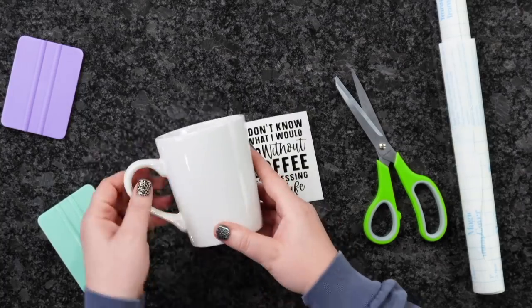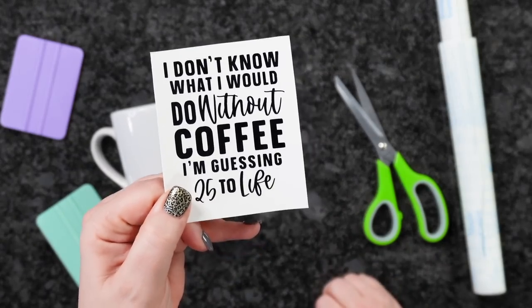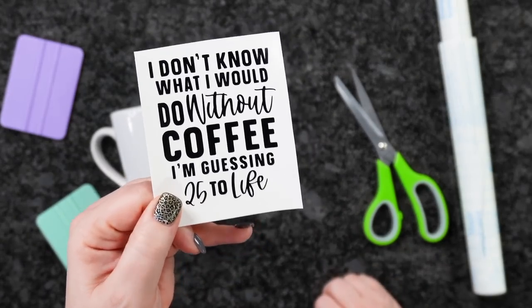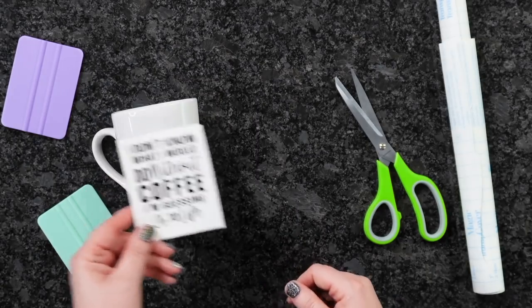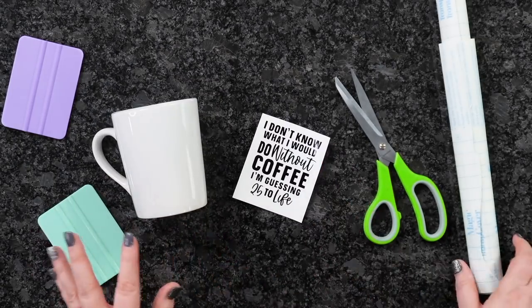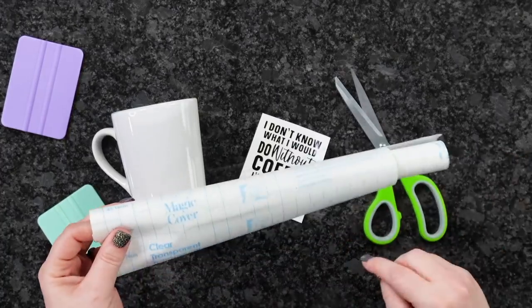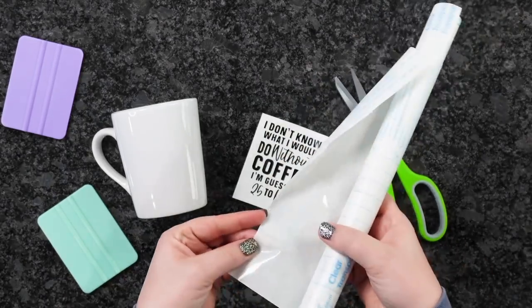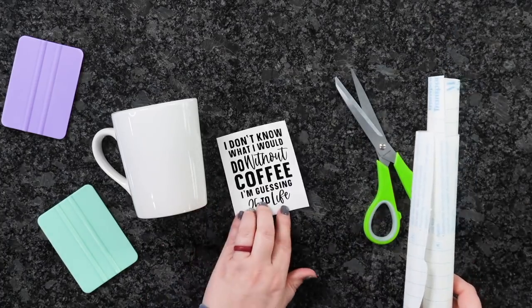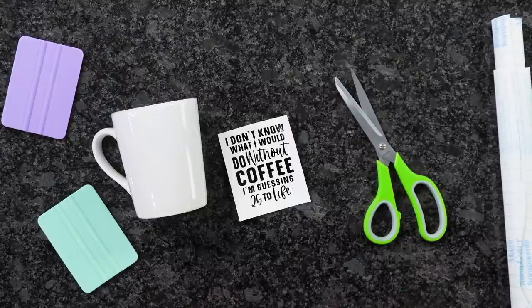So what I've got here is my Dollar Tree mug. I already cut out my design — this one says, 'I don't know what I would do without coffee. I'm guessing 25 to life.' I thought this was super cute. Also from the Dollar Tree, you can pick up contact paper — theirs is called Magic Cover, grab it where the kitchen stuff is — and you can use this as your transfer tape. They've also recently started carrying vinyl, so just make sure it is permanent.